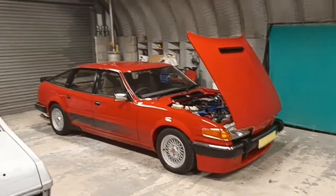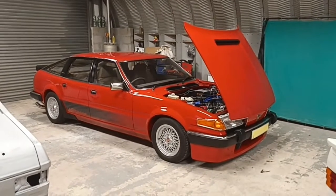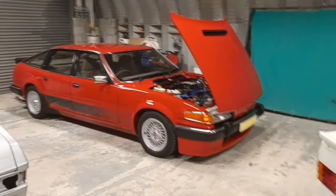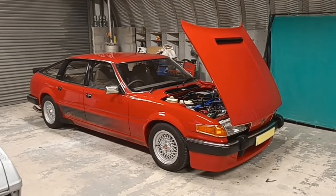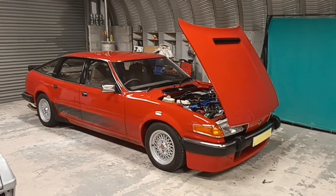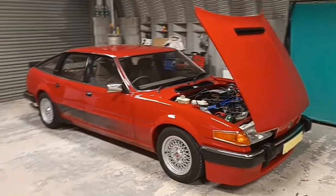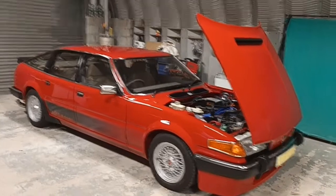Hello everybody, welcome back to Chris's Auto Restoration Shop. I wanted to post this video. This car is being collected by the customer tomorrow morning. Followers of the page will know about this car, but just to put it all in a nutshell for you — it's been about 12 months in the making.